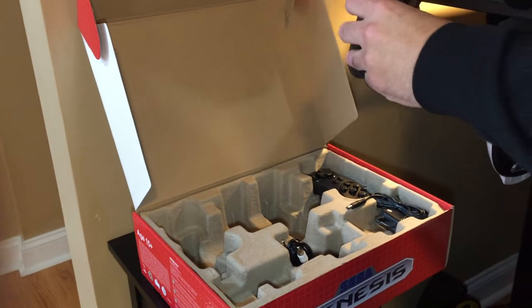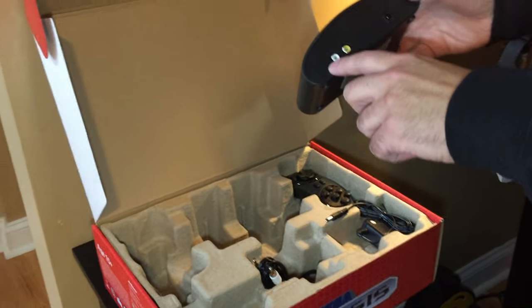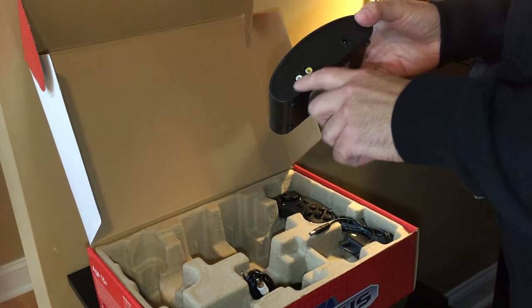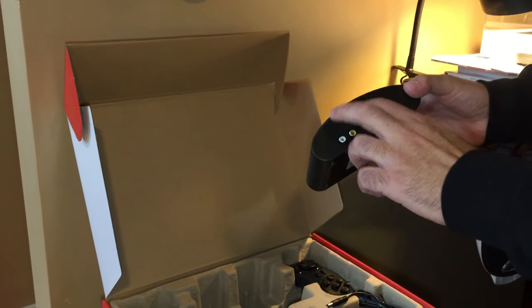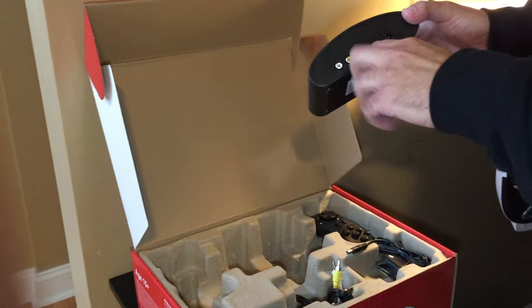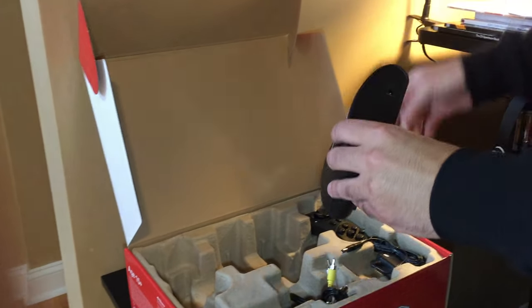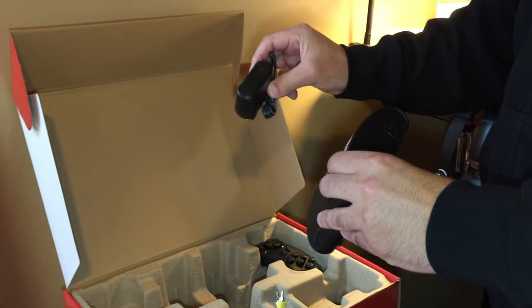Unlike the Atari Flashback series, the composite AV connections are not hardwired. You get an AV cable here with mono audio, or you can use your own if you want greater reach. And then you have the usual AC adapter that they include.